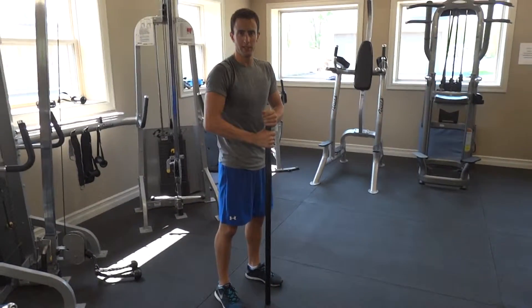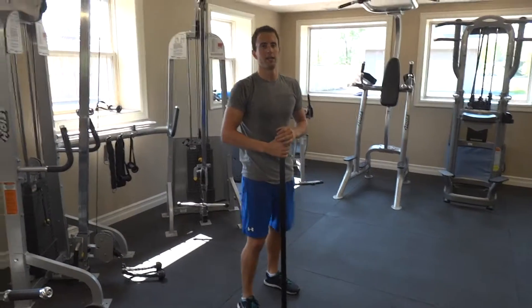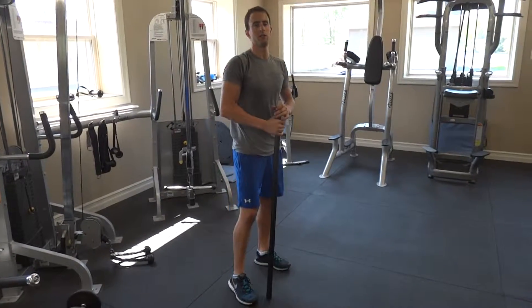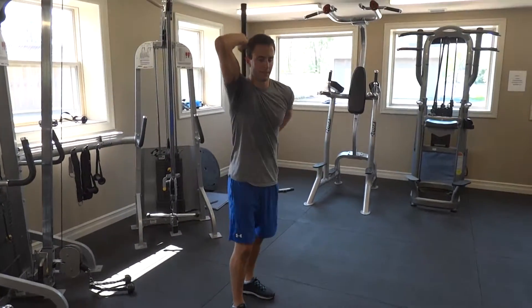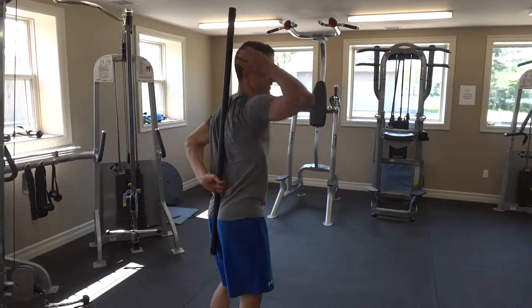So this next exercise, the hip hinge, is a very important exercise for back rehab. It teaches you to dissociate your hips from your low back. You're going to grab a stick and get three points of contact.